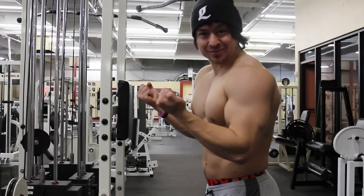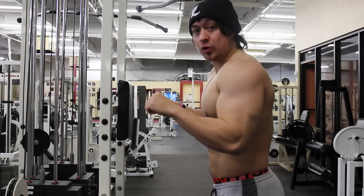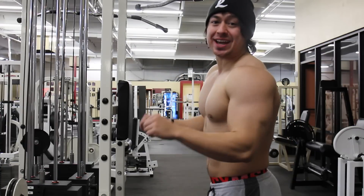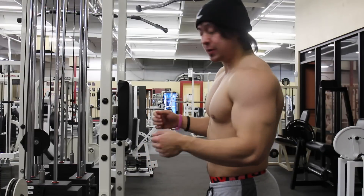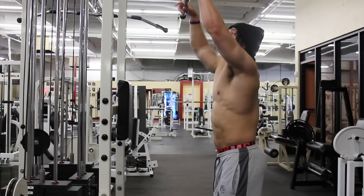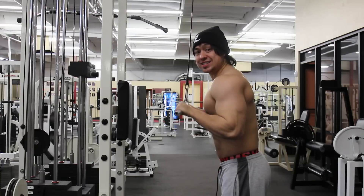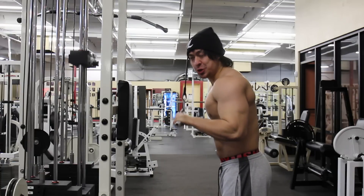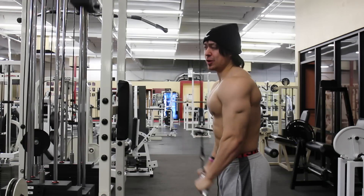What do you get by doing a supinated grip? You're not able to handle as much weight. You might as well use a comfortable grip on an easy bar with an overgrip, a pronated grip, so you can handle more weight and hit that tricep — the lateral head — much better. Let's see what that looks like using an overgrip. It looks exactly the same, and this is like two times easier. I can handle much more weight using an overgrip, a pronated grip, than a supinated grip.